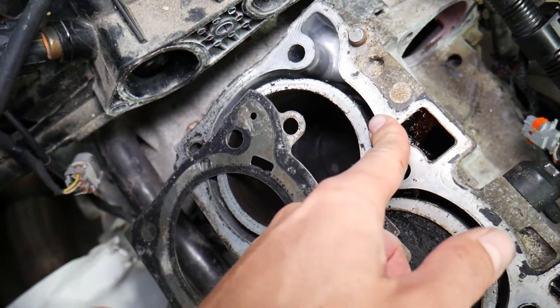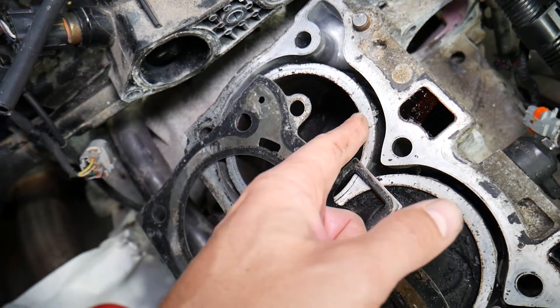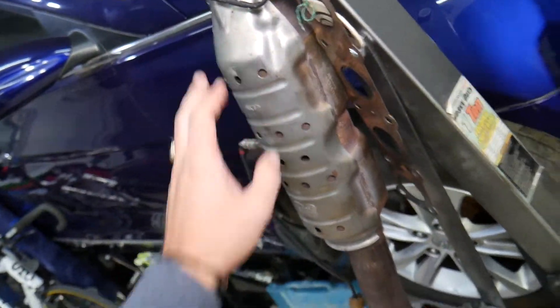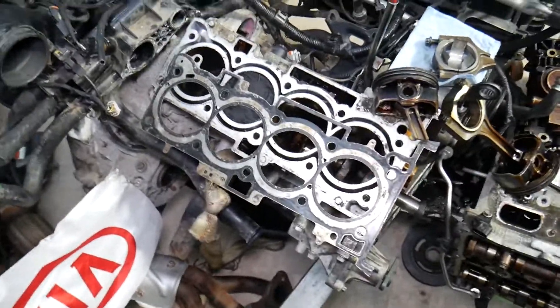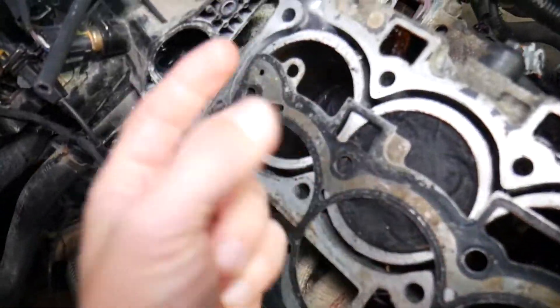How can that happen? Cause number one: a bad or blown head gasket. The coolant gets injected into the cylinders, it leaks in from there, burns through the exhaust, and in some scenarios it can even damage the catalytic converters — which can cost you even more money. So a bad head gasket is number one.